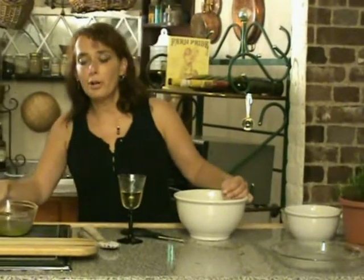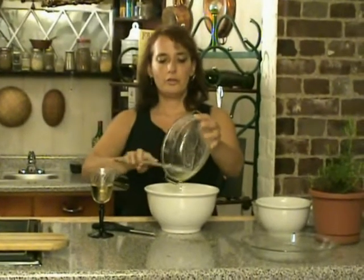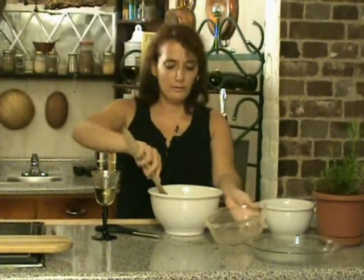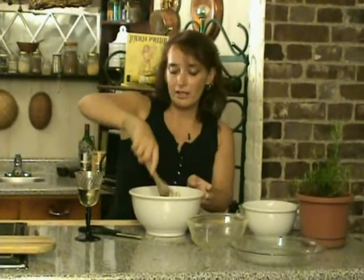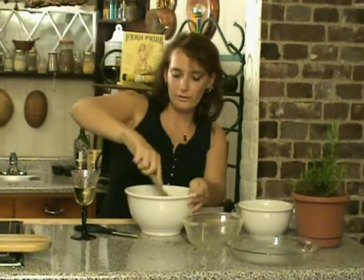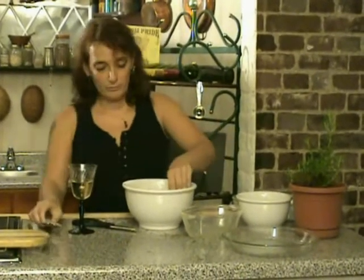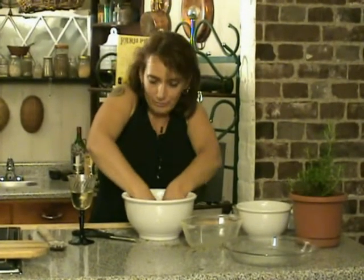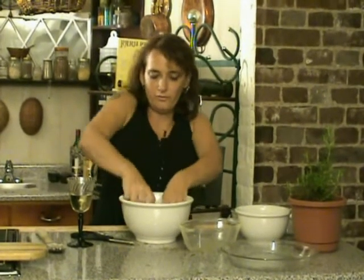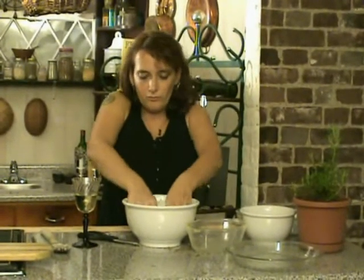Then take your rosemary and butter mixture and pour it in. Make sure you get all of that nice rosemary in there, and mix it up. It may feel like there's not enough liquid — there really is. If you have trouble mixing it, use your hands. Remember, cooking is magic; put some energy into this as you're doing it. It's not going to look like a cake batter when you're done — it's crumbly.